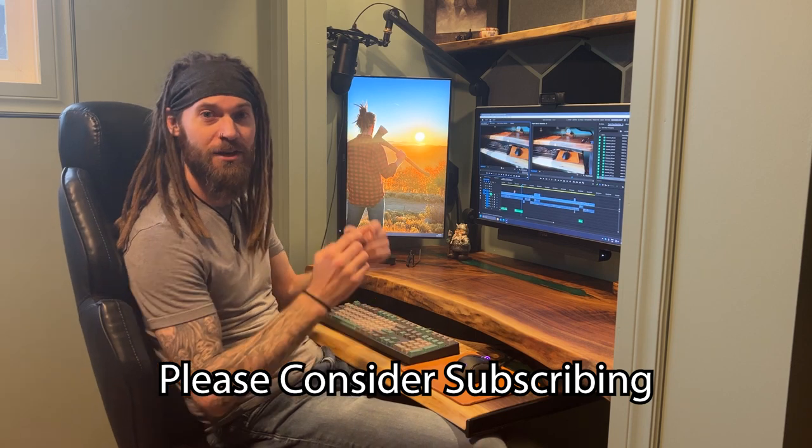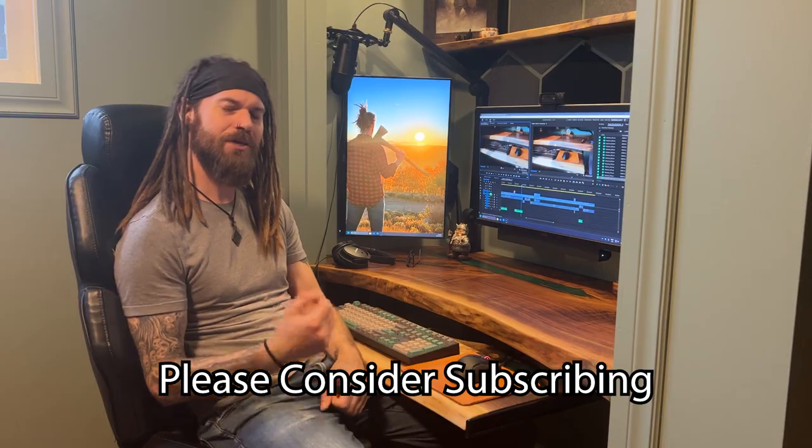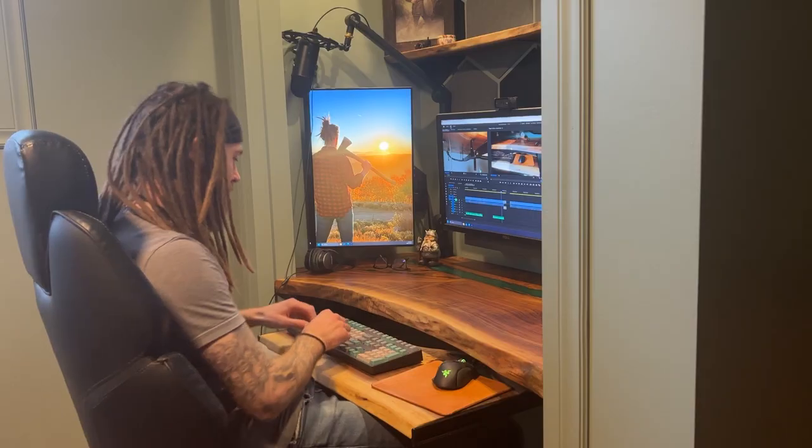Thanks for sticking around and checking out this video — more to come very soon. Catch you on the next one. Back to work.